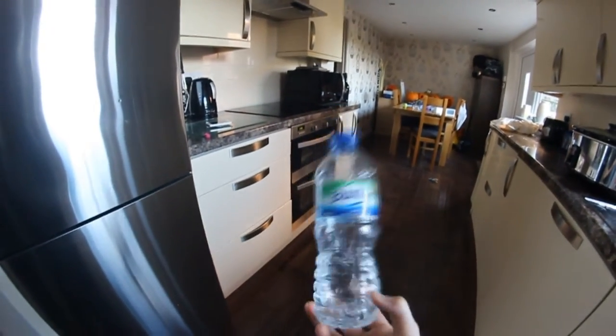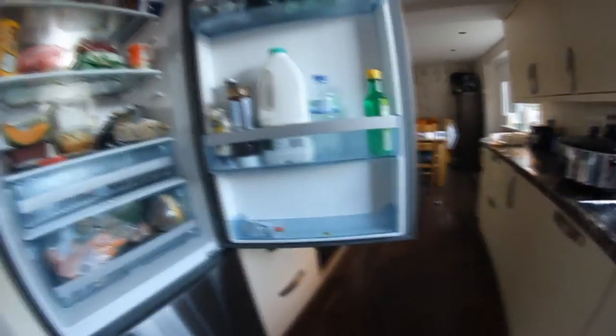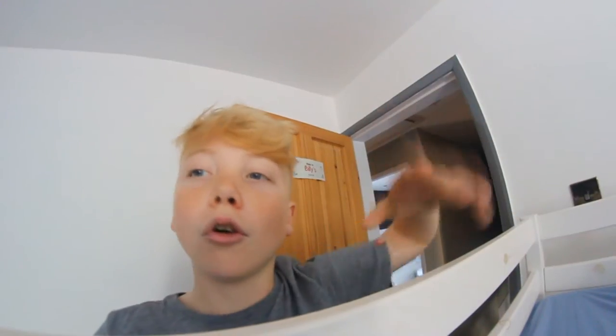I'm going to have to film this one myself because there's nowhere to put my camera. I made a little space in the fridge. Oh yeah!